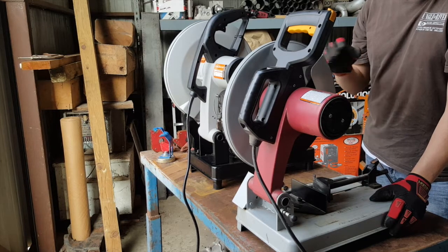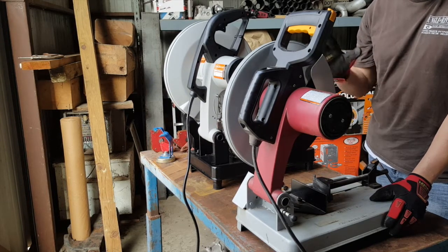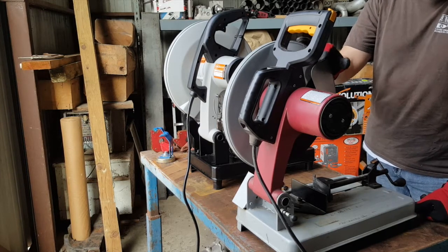The cheaper one stopped working after about two or three hours, so I bought the industrial version, and as soon as I took it out of the box and plugged it in it didn't work, so I took it back. I've been using this one and I fabbed up my whole turbo setup on it and it works great.